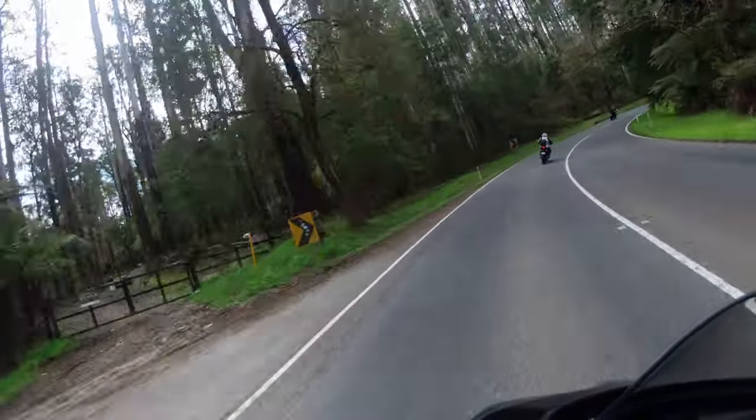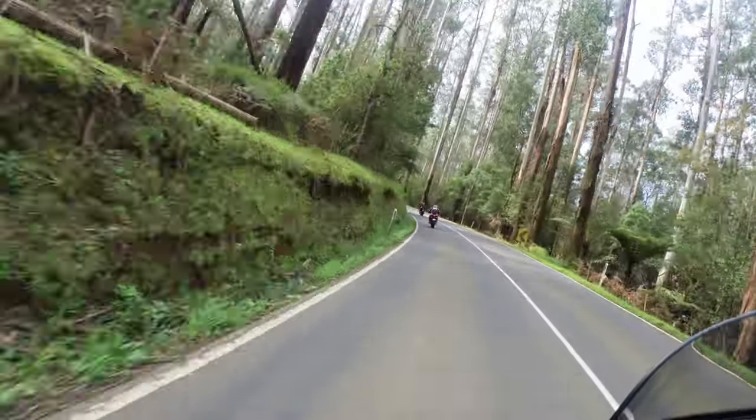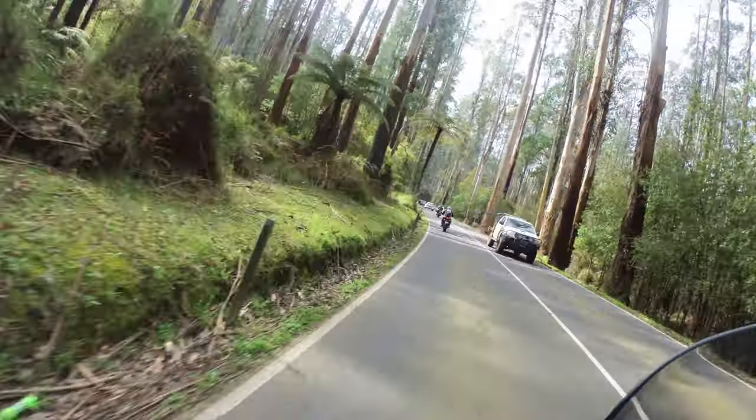This part of the Black Spur starts getting interesting. We've now passed the Fernshaws Reserve and we're starting to head towards the Dong Dong Saddle Ridge.